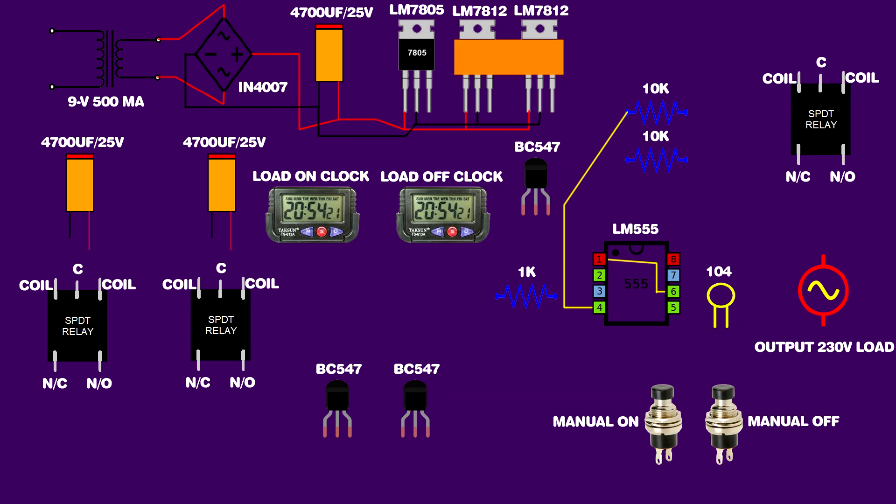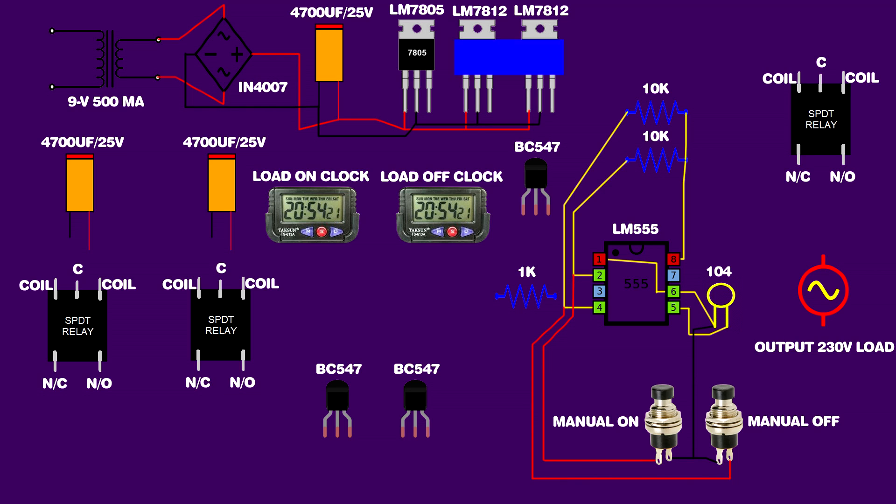IC 555 pin 1 is connected on a 10 kilo-ohm resistor first pin. IC 555 pin 2 is connected on a second 10 kilo-ohm resistor first pin. Both resistors' second terminals are connected on IC 555 pin 8. A 104 ceramic capacitor is connected on IC 555 pins 6 and 5. Both switches' second pins are connected on IC 555 pin 6. First switch first pin connected on IC 555 second pin, second switch first pin connected on IC 555 fourth pin. First BC547 transistor third pin connected on IC 555 first pin.